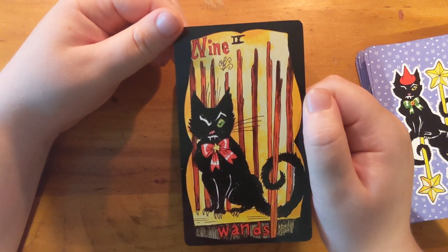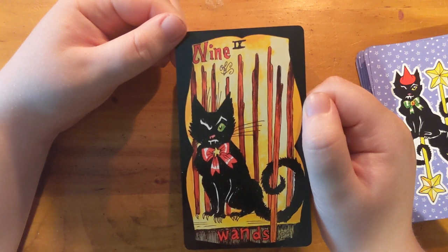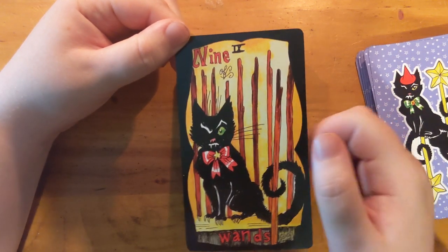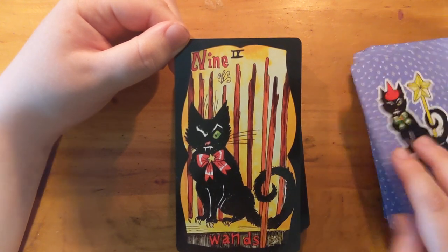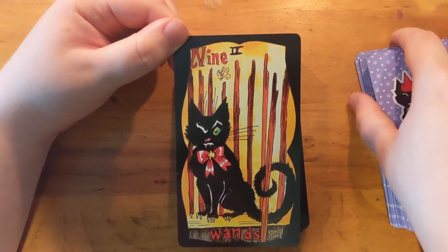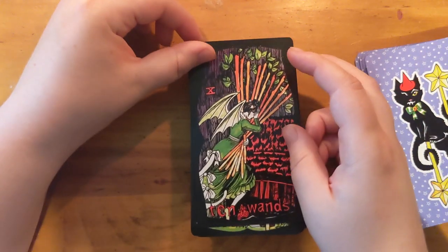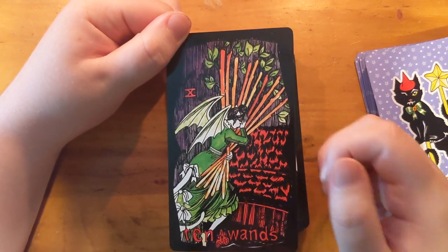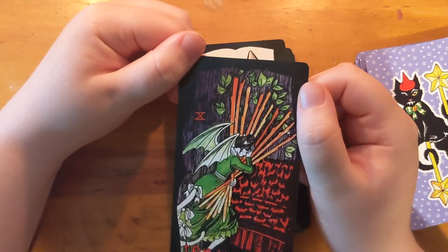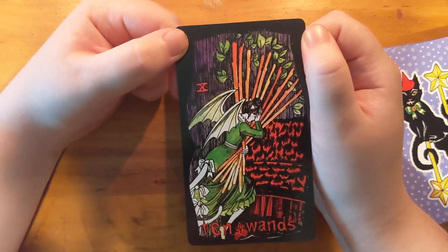I love the one-eye-open thing — that's such a cat thing, just keeping one eye open and watching everything, with the tail wrapped around. I still love the text, how the words are all over the place, very integrated into the art. Bat wings again! And look — it looks like a bat-patterned sofa. Oh my god, it's Victorian gothic, this is so up my alley. Look at the green dress.